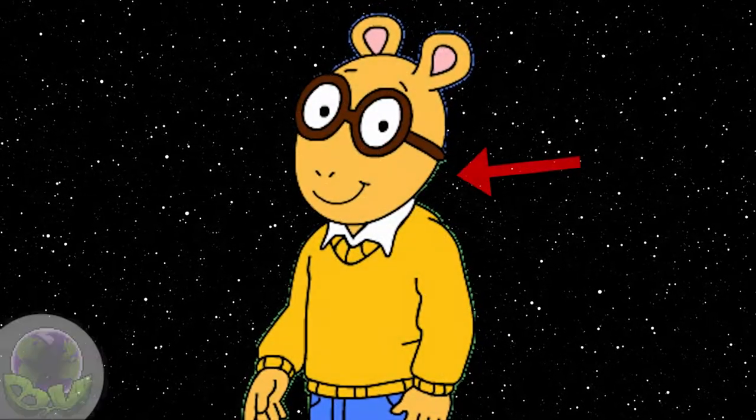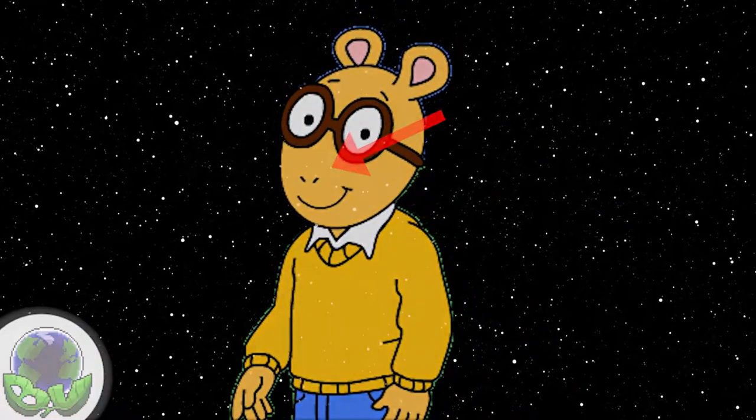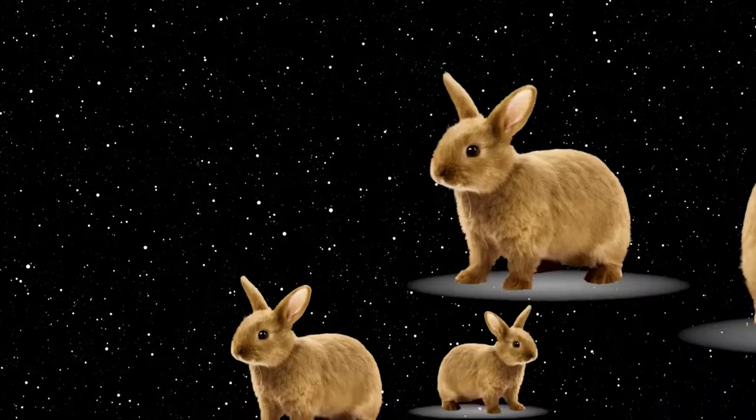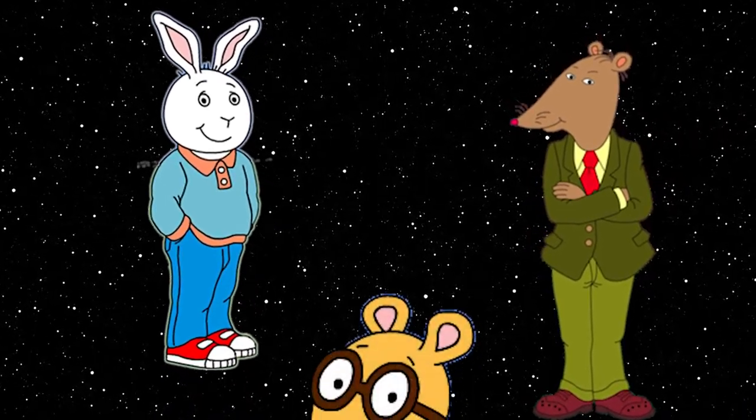Now, immediately, we can see the character has brown fur, two ears atop his head, and a pair of nostrils with no discernible nose. These features might make you think of some sort of rabbit or mouse, but that's actually what his friends Buster and Mr. Ratburn are based on, each having key design differences from Arthur.